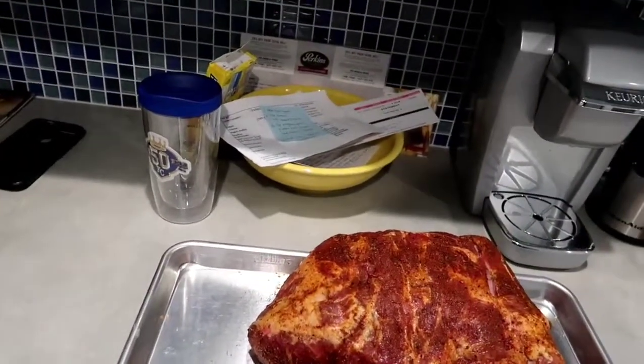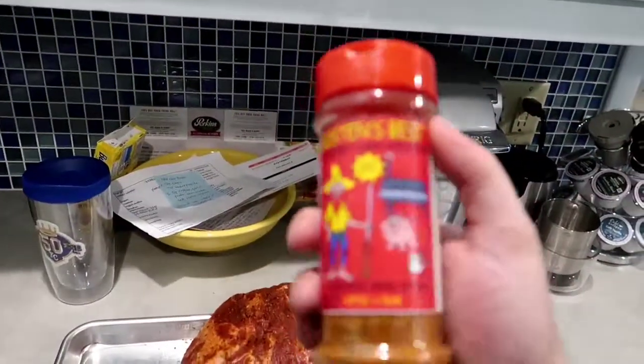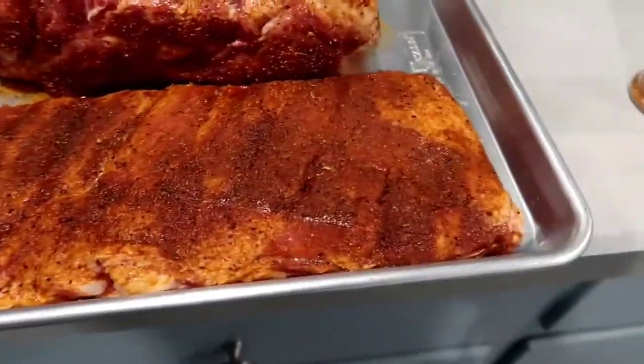It's a new rub I just got recently — I've heard lots of good things. It's Bexton's Best, the best damn rub ever, so I'm going to give that a shot. On the ribs I'm just using a rub that I've come up with myself, nothing too crazy.